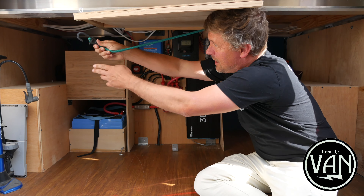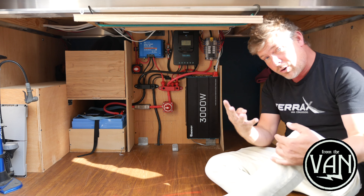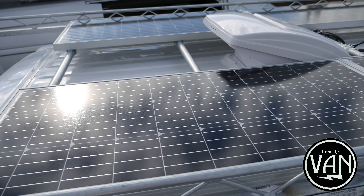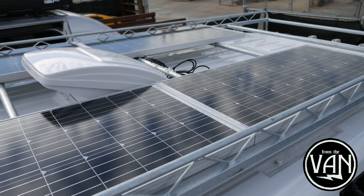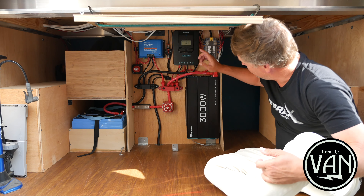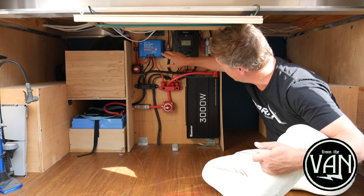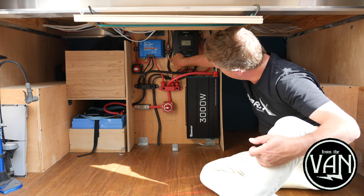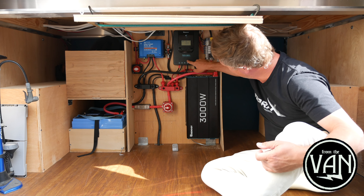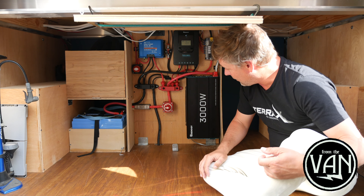I'm going to strap this up and give you a little tour. We have 400 watts of solar power on top — four 100-watt Renogy panels mounted on a Topper Manufacturing rack. The cables from the solar panels snake through the van and end up right here. This is the positive one with a 30-amp breaker on it, and the negative one — they both go into the charge controller, which sends as much power as the batteries want.